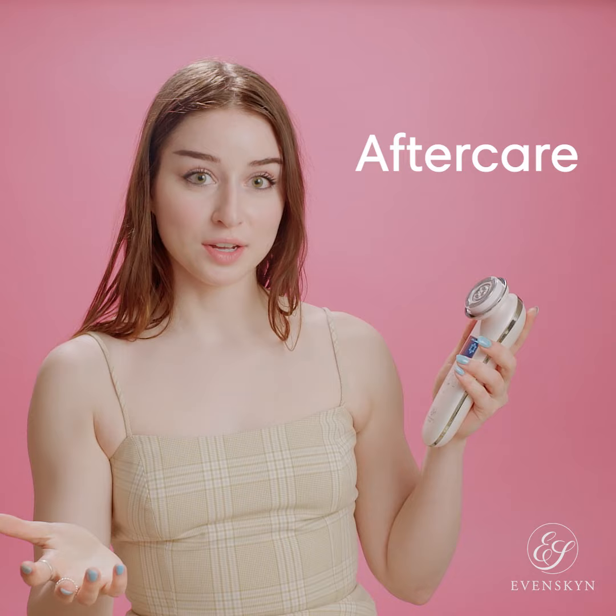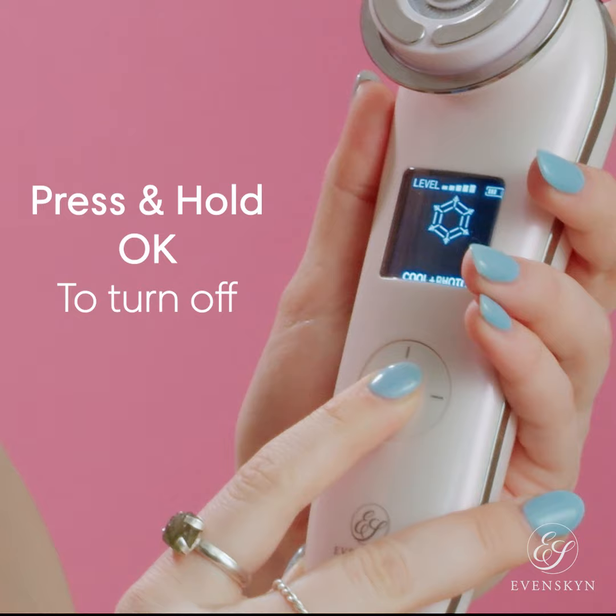So what do we do once you're done? It's very easy. After using, press and hold the OK button — just like that — and it's turned off.